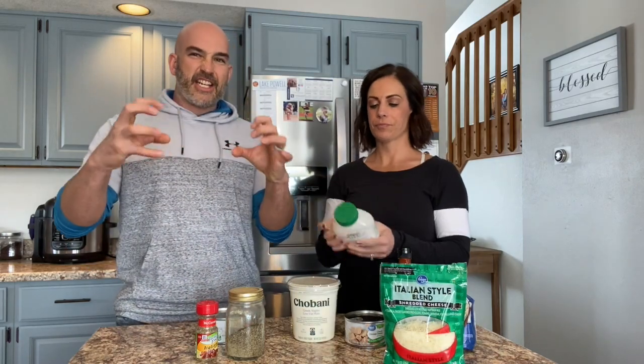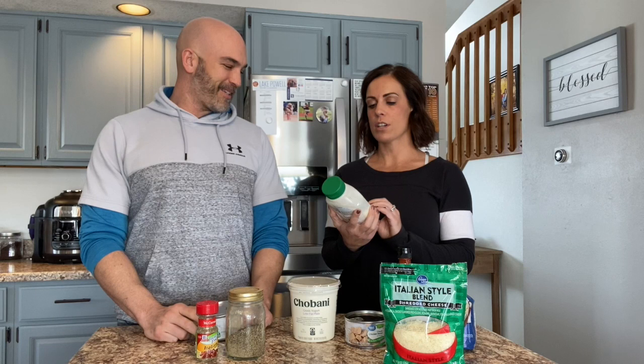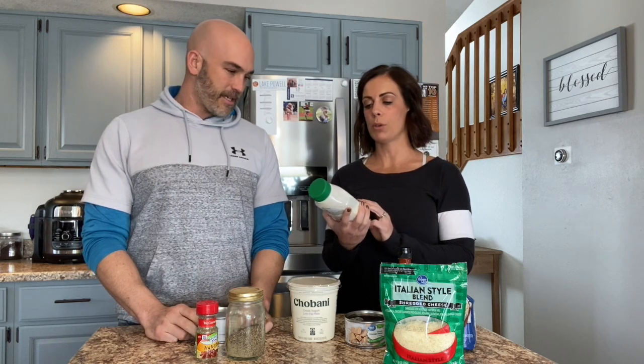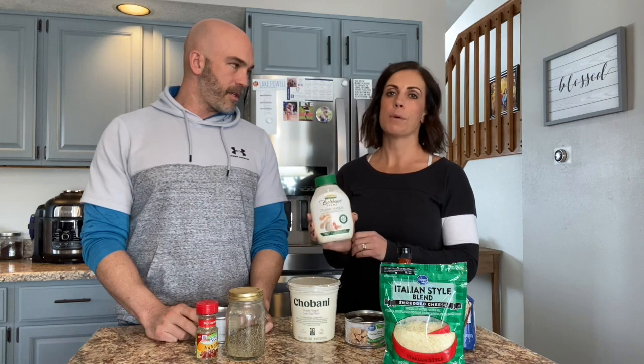Put the mixture on top of your rice cakes and into the air fryer at 400 degrees for eight minutes. We also put cheese on top before putting them in the air fryer — a little bit of Italian cheese gets nice and crisp and awesome on the top.